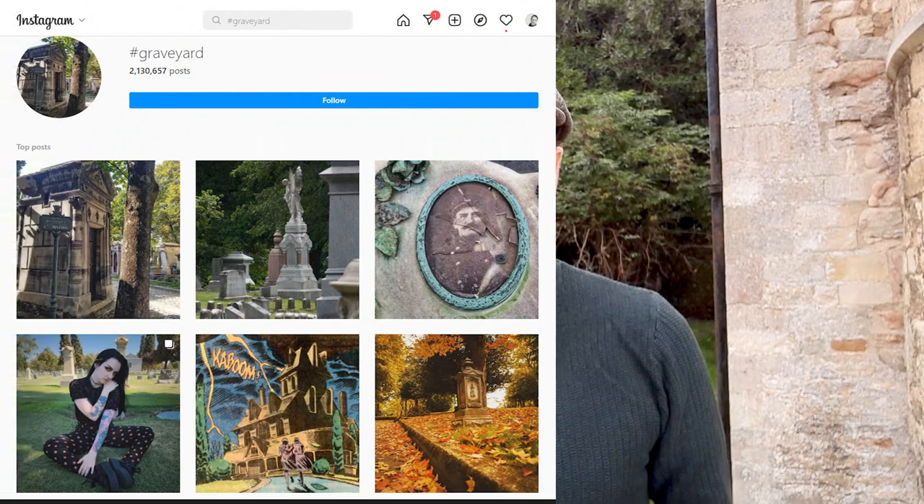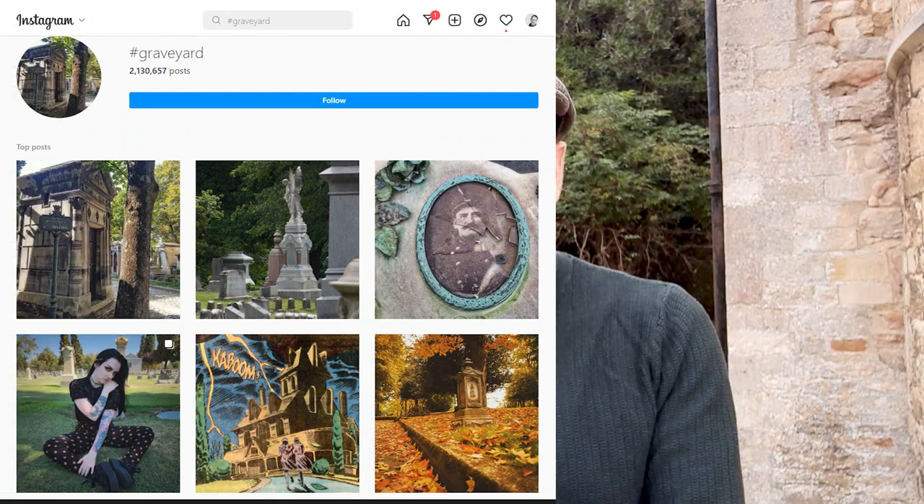Despite the obvious morbidity of graveyard photography, there are thousands of websites dedicated to it, just as many Instagram accounts, and hundreds of YouTube videos like this one. So even though it's a bit sad and uncomfortable, there are lots of examples of people doing it successfully.